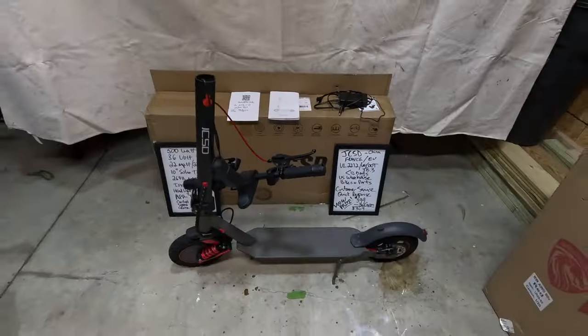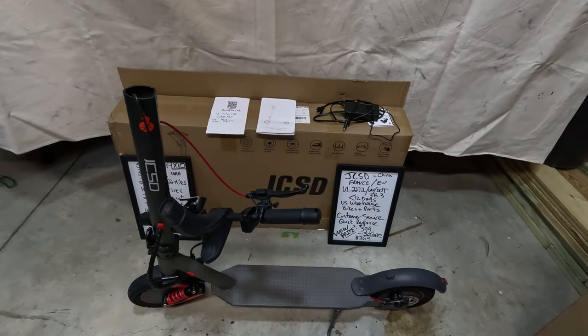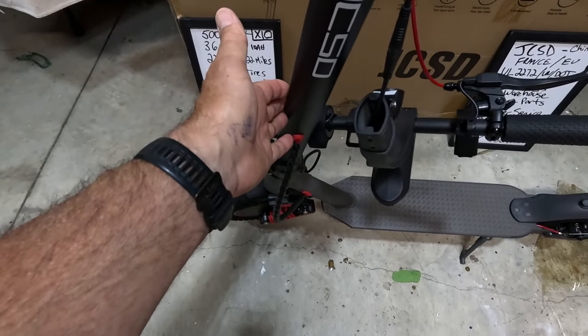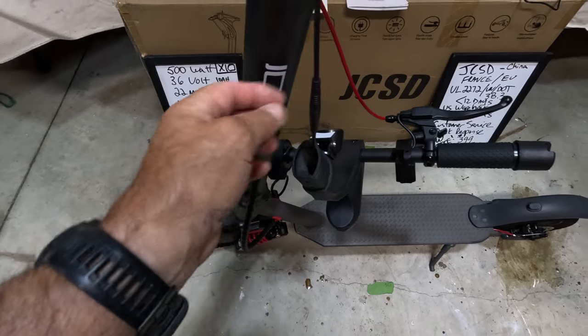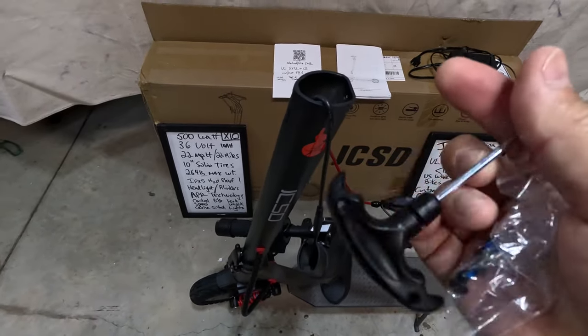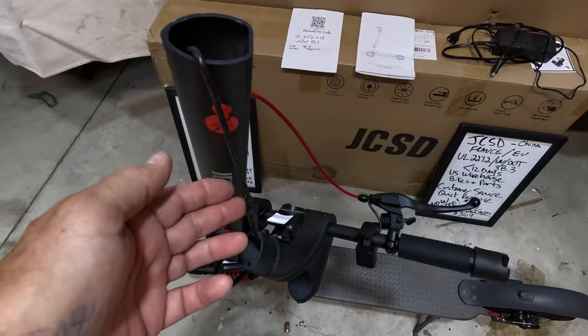Not only is it great value for the price, but the company is up to date with technology and UL certifications, and it comes with the ability to use an app so you can control and change functions from your phone as well as from the screen. Here is the scooter — the only thing you have to do when you get it is latch the upper, connect the electrical connection, insert the handlebars into the stem, and then it comes with the hex tool and four screws.